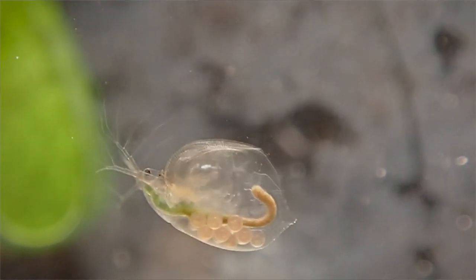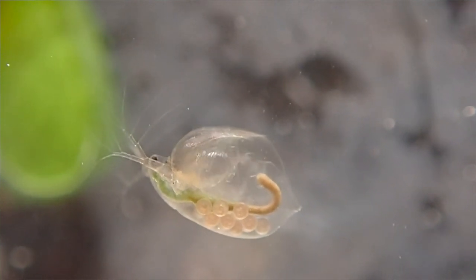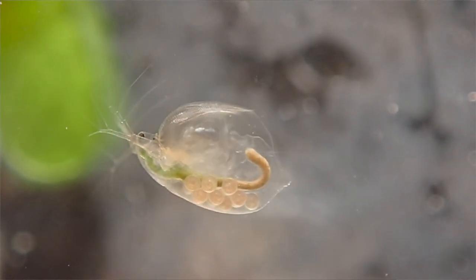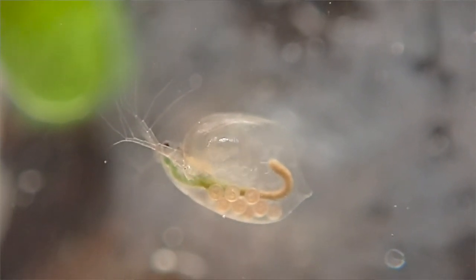You may notice that there are eggs inside this one. When the eggs hatch, the larvae or young will actually stay within the mother for a little while. Like ostracods, the daphnia are crustaceans.